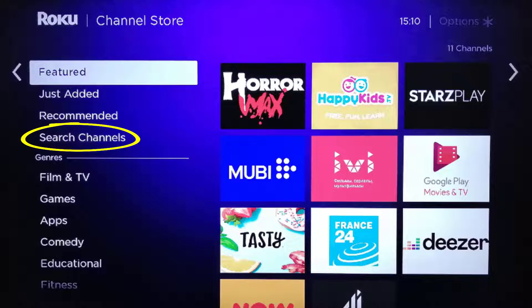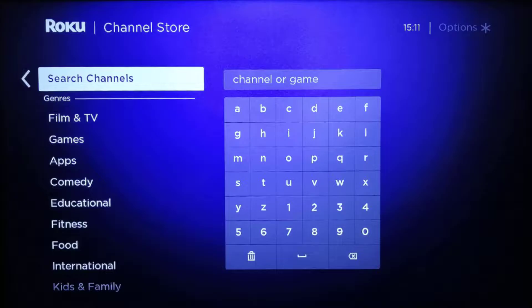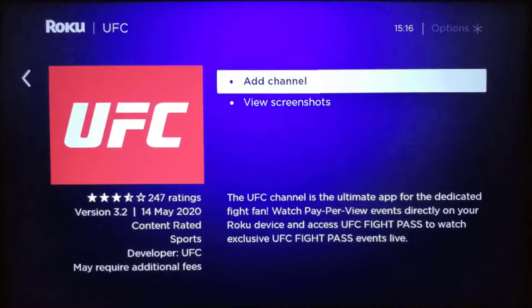Simply navigate all the way down to the Search Channel option through the sidebar, then type in the channel name that you want to search for using the on-screen keyboard. Once you've found a channel you want to add, press OK to see more details.